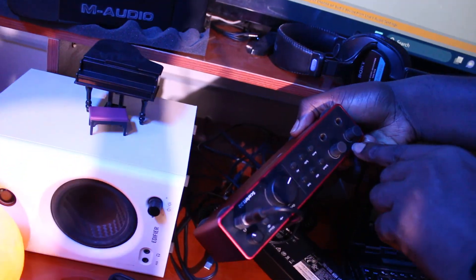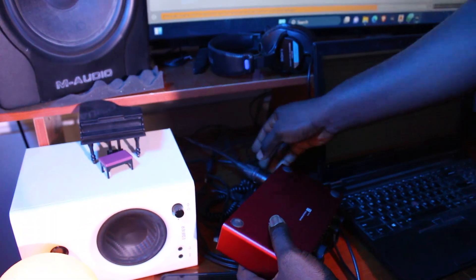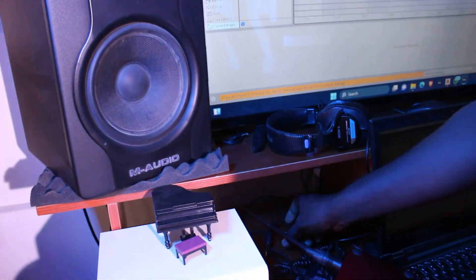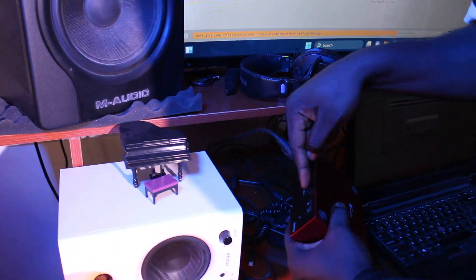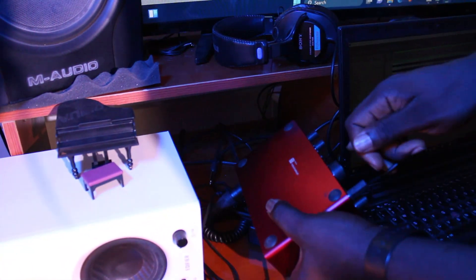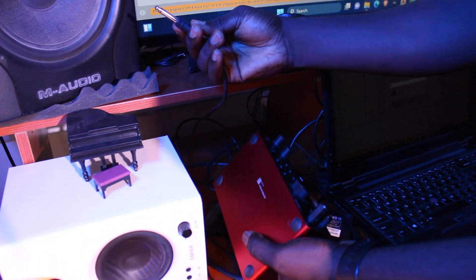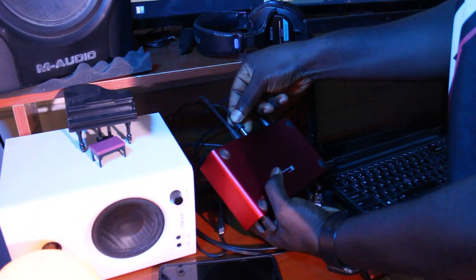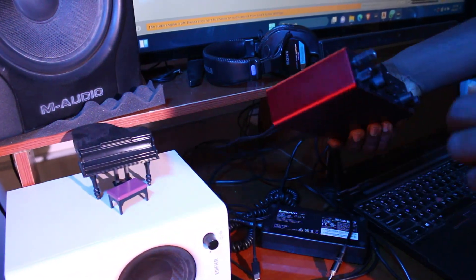This side controls the microphone input levels. Then I'll connect my two monitors — I'm using BX8s. If you're using a small monitor like an Edifier that doesn't have both left and right and just has one output, you can put it in one of the ports and it will still work, though you'll still need an adapter. Since my monitors come with wired cables I don't need any adapter. I'll insert that — left and right — and that's done.